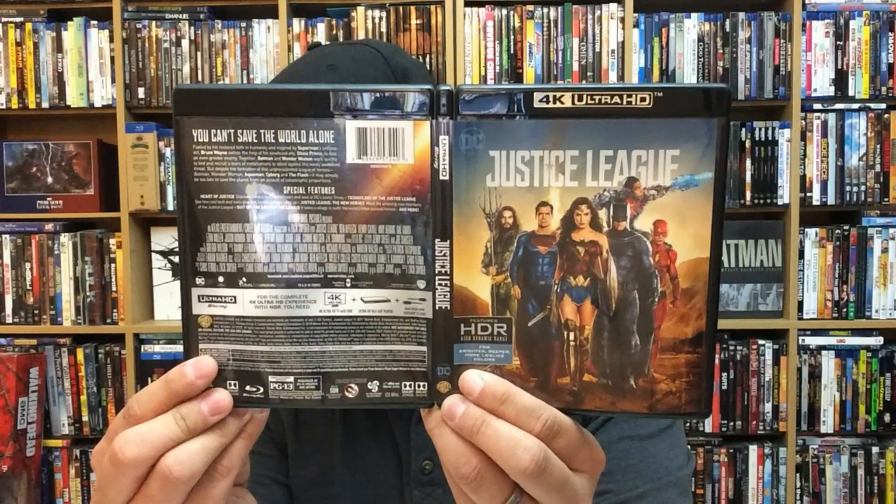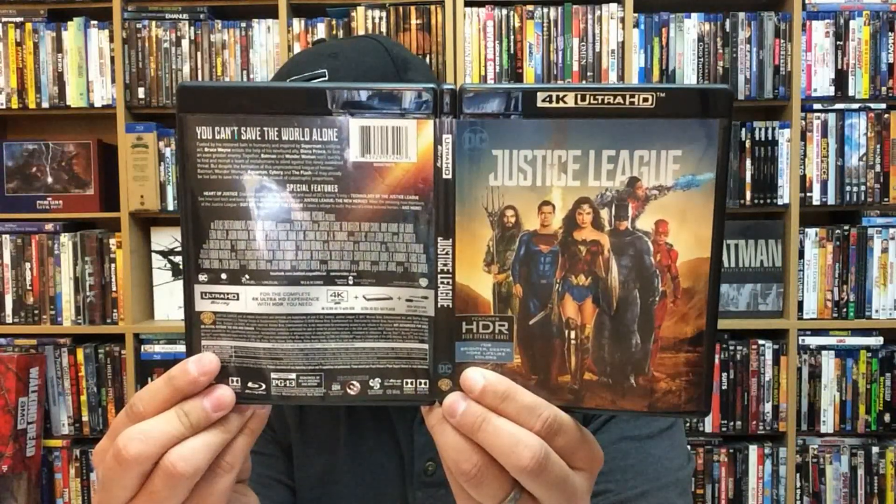It is available March 13th from Warner Brothers Home Entertainment. I want to go more in depth about the special features and bonus scenes in the Blu-ray Buyers Guide, which is coming up, so be on the lookout for that. I'll probably also do a digital copy giveaway on that video as well. Thank you guys so much for checking out this quick unboxing — I could probably talk more in depth about the movie, but I'll save a little bit for the Blu-ray Buyers Guide on Tuesday.